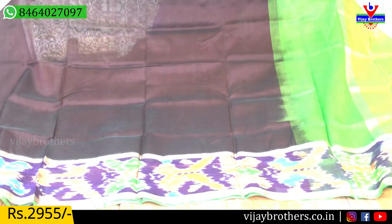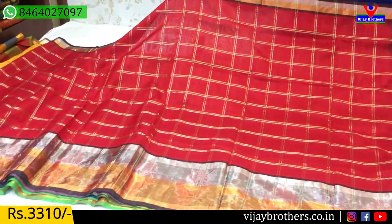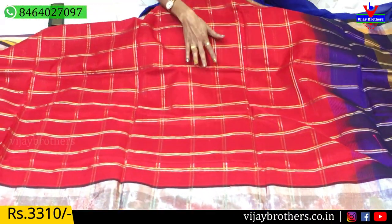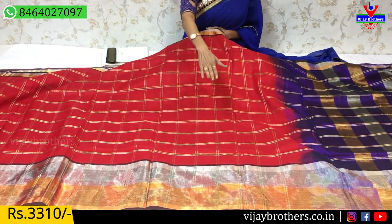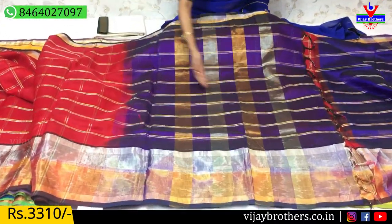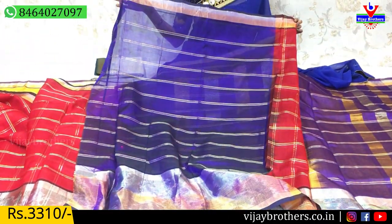This saree is 2,955 rupees. Next, this saree is red and pink mixed color with coffee color and gold-silver color. The middle part has one line gold color and one line silver color — boxes model from starting to ending, covering the full saree. The border has half part silver color and half part gold color. The pallu has gold and silver color lines, with a matching blouse. The cost of this saree is 3,310 rupees.